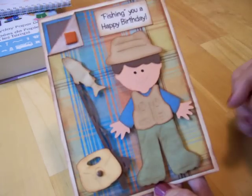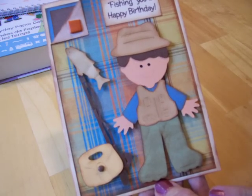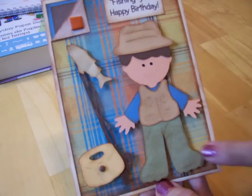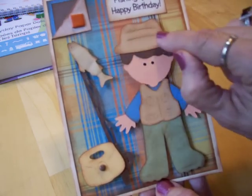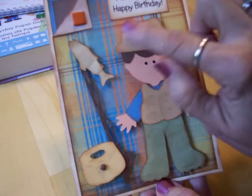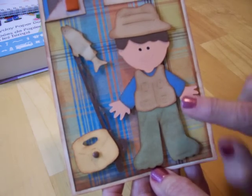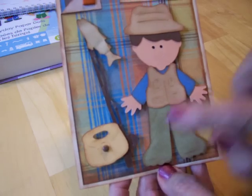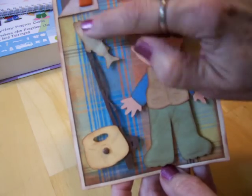I cut a blue and a brown square and tucked them behind the folded corner. Here's my little man, all dressed — my little fisherman. I inked and chalked around his hat and all of his clothes to get some definition, like the creases in his hat, which really show up when you chalk it. There are little pockets on his vest, and his waders are green — I went over them with some brown to give a camouflage look. Here's his rod and reel, and I went ahead and put the fish on, inked and chalked it.